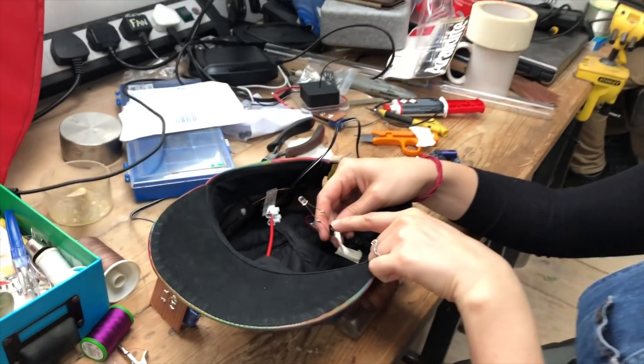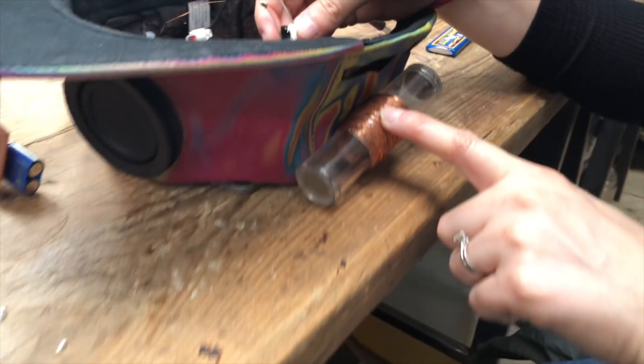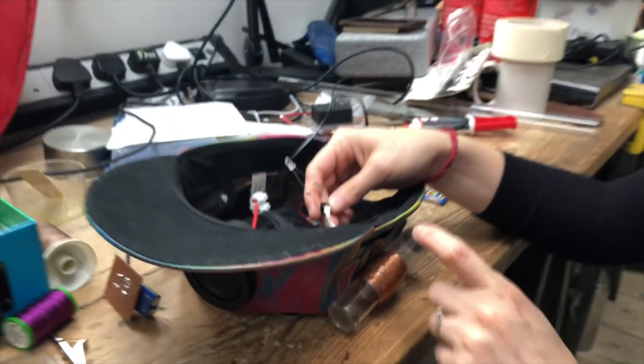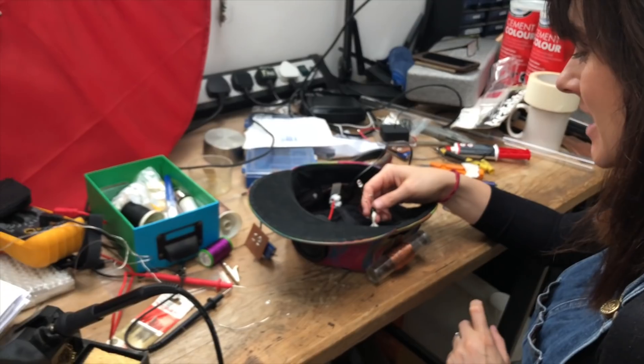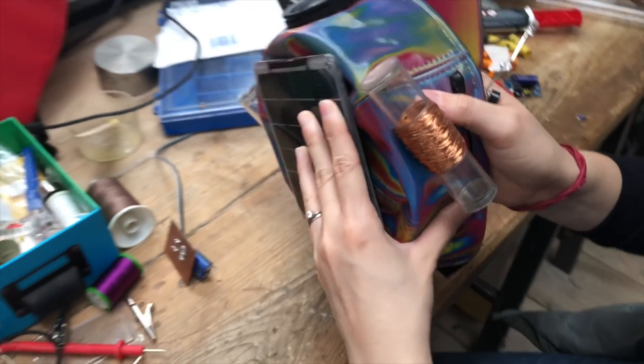We've just soldered in a little LED and attached it to our magnet generator to see if it will actually generate any electricity before we wire it into a proper circuit. We've got to give it a shake and see if it works — see if this will light up. It works! It generates something. I'm not sure how much, but it generates something.